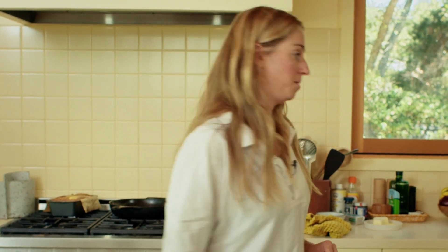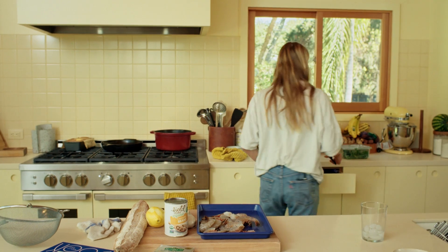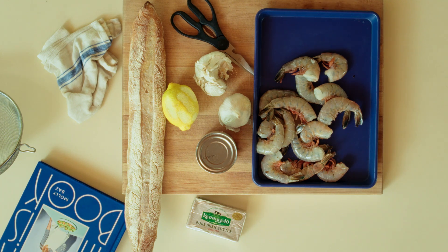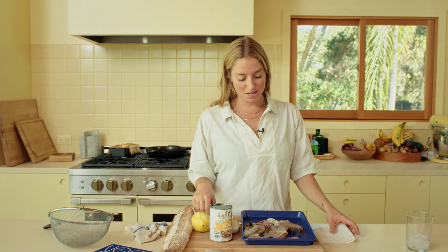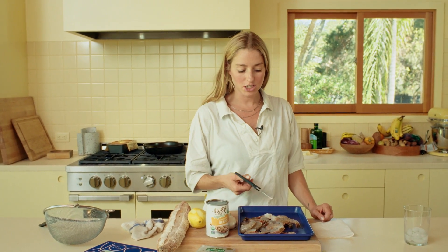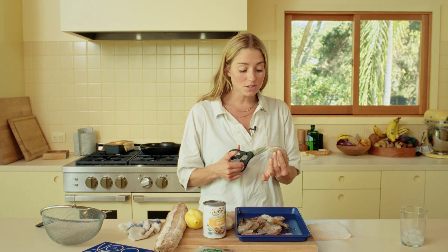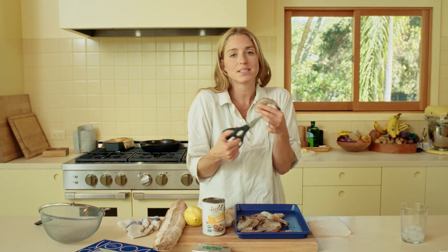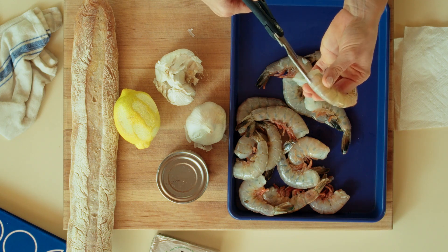A lot of you get the heebie-jeebies when I don't devein my shrimp, so I'm going to show you how to devein them but also keep them in their shell. We are leaving the shrimp in the shells because crispy buttery shrimp shells are delicious, and it gives you the option to eat the whole thing, shell and all. It also helps prevent the shrimp from overcooking - it's like a protective barrier.